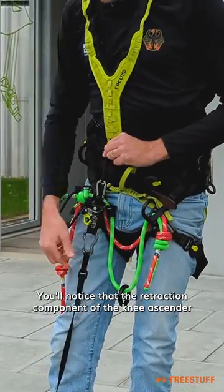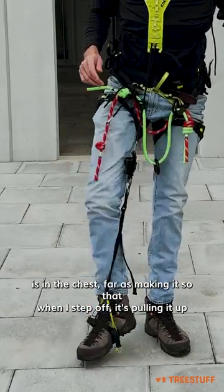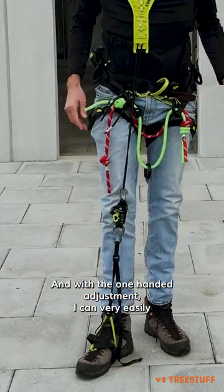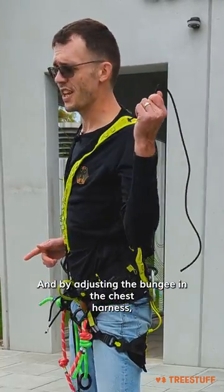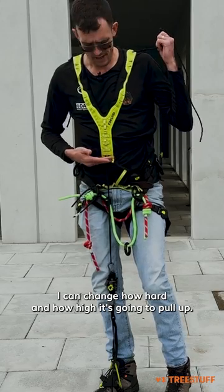You'll notice that the retraction component of the knee ascender is in the chest harness, making it so that when I step up, it's pulling it up. With the one-handed adjustment, I can very easily set the height of the knee ascender, and by adjusting the bungee in the chest harness, I can change how hard and how high it's going to pull up.